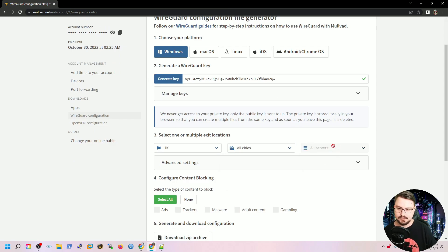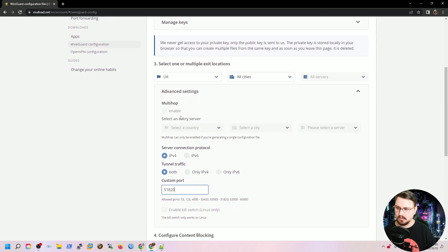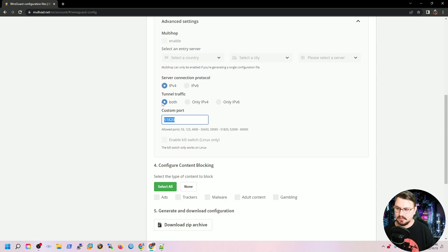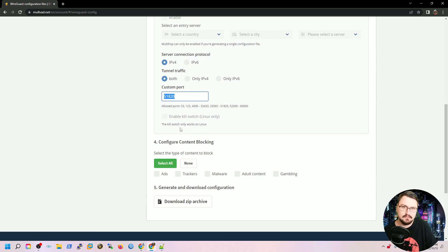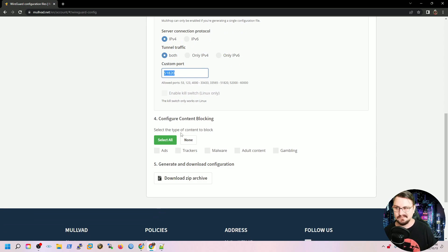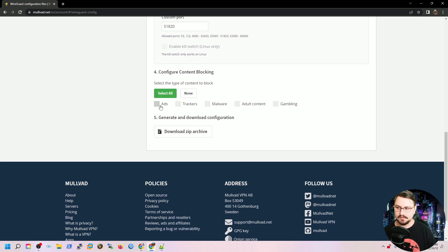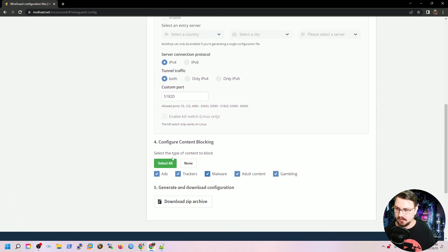In the advanced settings you can enable multi-hop, set tunnel traffic to IPv4, IPv6, or both, set a custom listening port, and enable a kill switch — which effectively drops the tunnel if it detects traffic not going through it. What I also like about Mullvad is they offer additional content blocking through their DNS servers. You can block ads, trackers, malware, adult content, and gambling. This is particularly nice if you're configuring this on your router, because then children connecting with their tablets or phones won't have access to those explicit sites without needing any extra configuration.